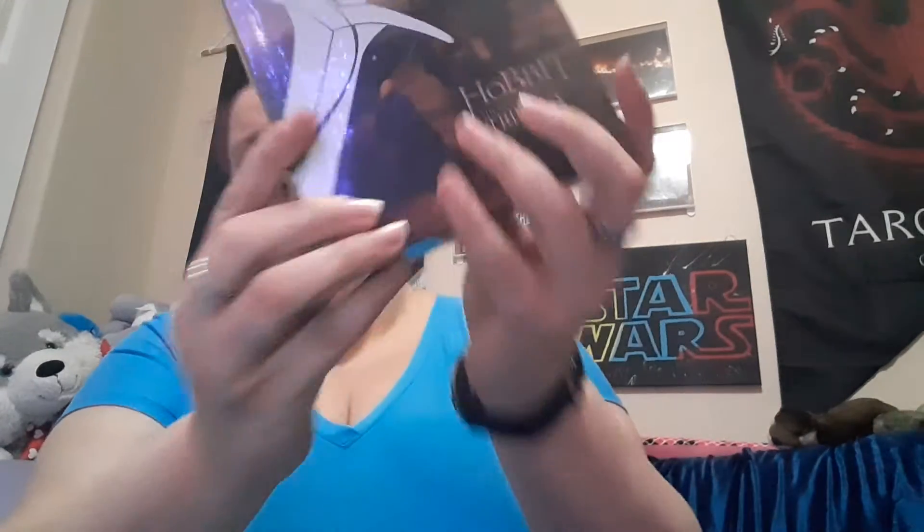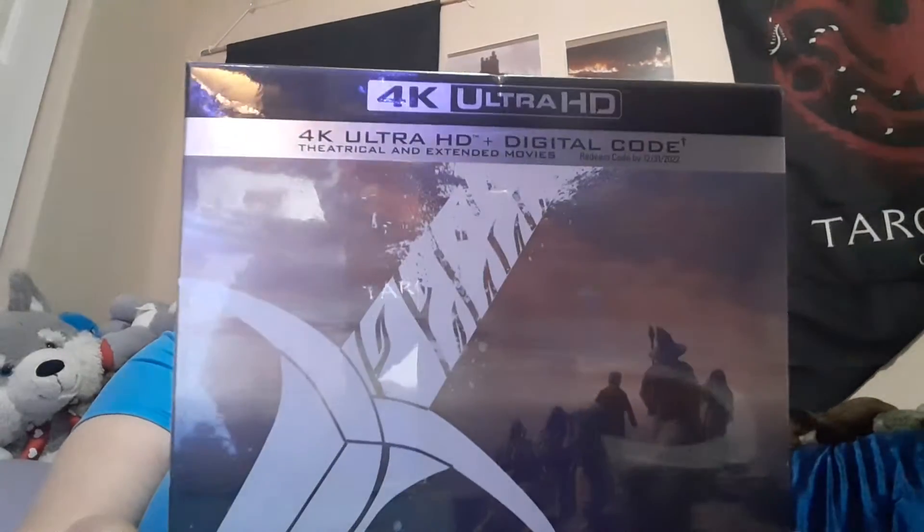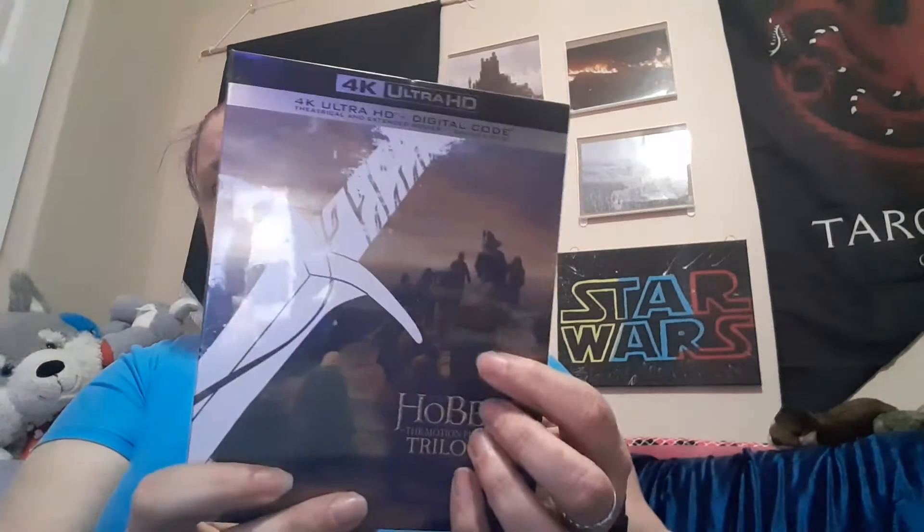Tonight the first one is The Hobbit 4K — all four. It was at my work, and thanks to the website I was able to get it a little cheaper than it was at my store. It's got the theatrical and extended versions. I am keeping the digital codes so I will not be giving those away. The cover scene is actually, if you've seen the movie, it's the end of the first one — right after the Eagles drop them off from the goblins.